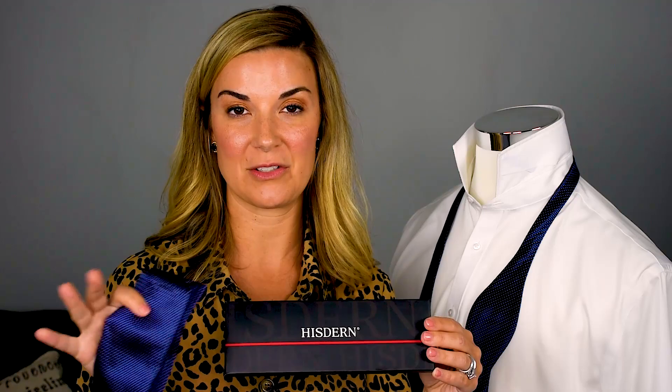First I want to talk about the bow tie I'll be tying. I actually found this bow tie off of Amazon for $9.99. It comes with a pocket square plus the bow tie. That is an amazing deal, and it's really nice, and it comes in lots of different colors and styles. Now, bow ties have been around a long time, and a lot of people really want to wear them, but I think they get intimidated by the actual tying of the bow.